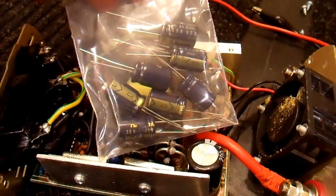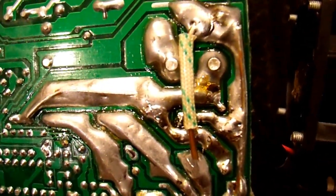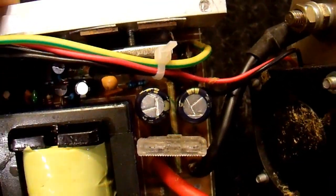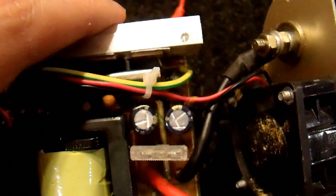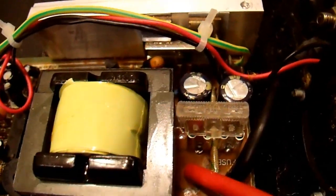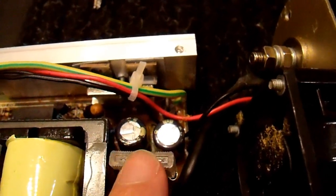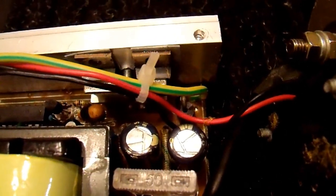I'm going to put these in and then continue testing. Two capacitors replaced — and for anyone who thinks this is as simple as swapping caps, it took me about 10 minutes and I'm not a novice with a soldering iron. Make sure you put them in with the correct polarity or they'll just explode again. When choosing a replacement capacitor, capacitance value is one of the least important parameters — voltage is probably the most important. These are a better voltage rating than the originals and will work better in this application in terms of reliability.